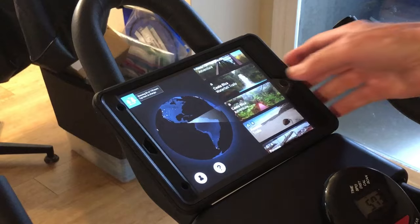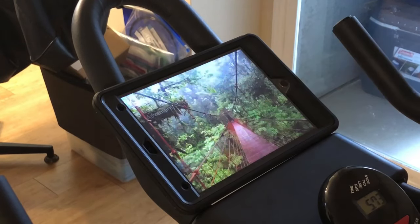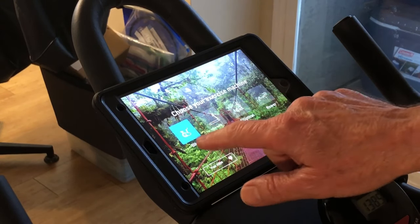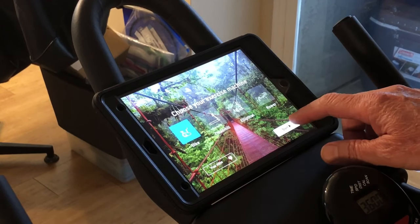The Bitgym program will start and you can select an area you want to go ride. I'm going to click the Costa Rica area. You hit start, it asks if you have a bike — you can also select a treadmill, an elliptical, or a rower — and then you press start.